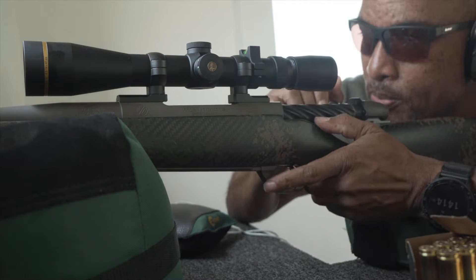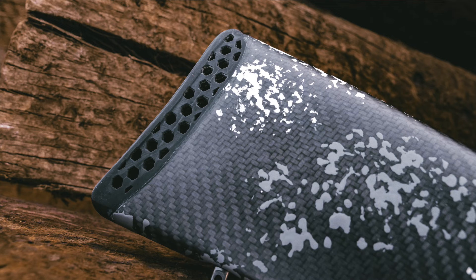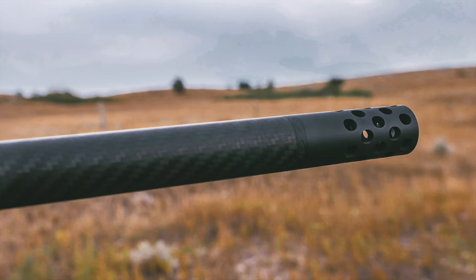When shooting cartridges such as this, recoil mitigation is key, and the 3D hex recoil pad works wonders. That coupled with the AccuBreak ST makes shooting the 6.5-300 nothing at all.